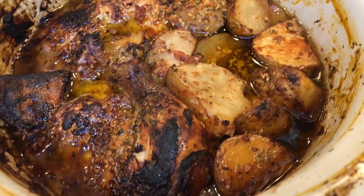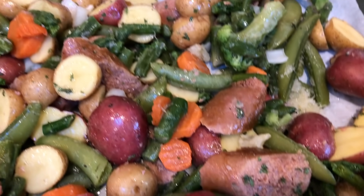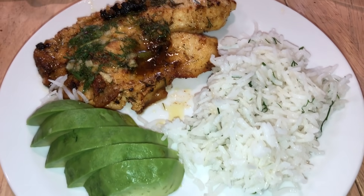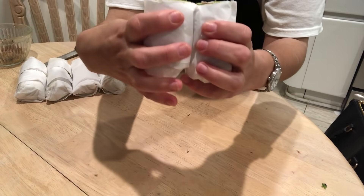Hi everyone and welcome back to Sonia's Prep. This has been a long-awaited video that I've been trying to finish editing. It's a week of meals and I hope you guys all enjoy. Now let's get started.